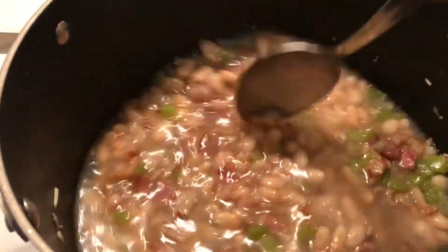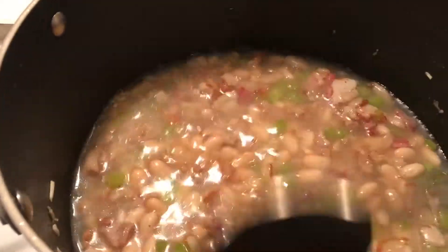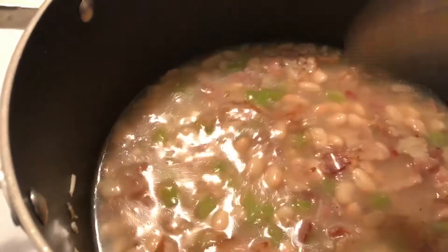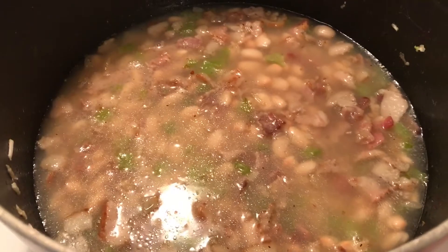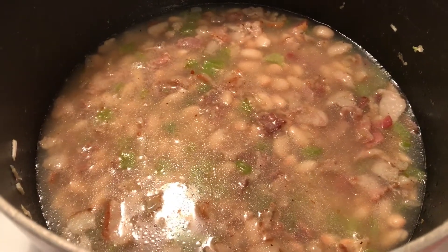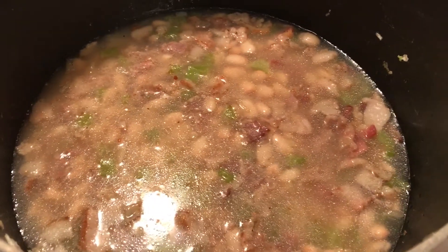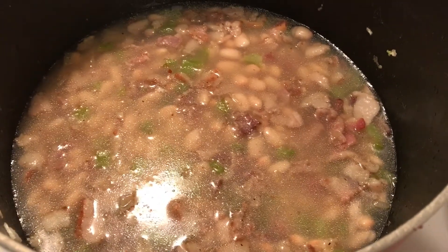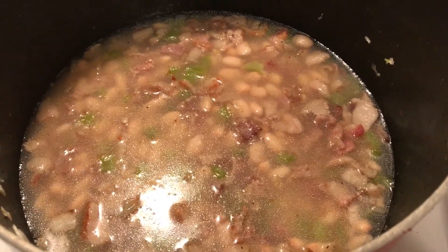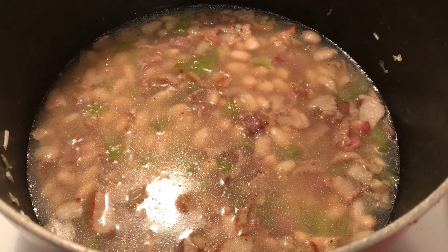I will bring the beans to a boil, then cover them and cook them. Even for canned beans, you have to cook them at least about an hour or an hour and a half — it takes a while. Then I will add water little by little as they cook. I'll be back.